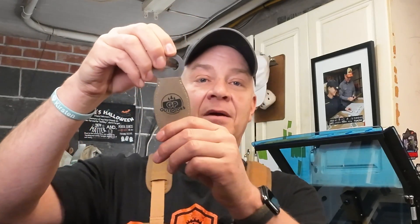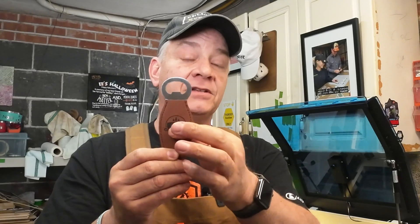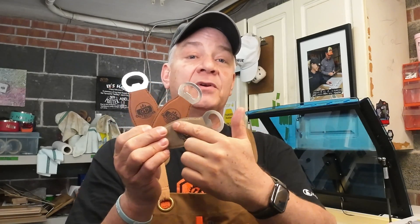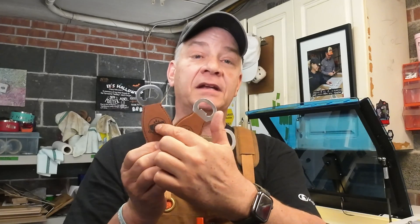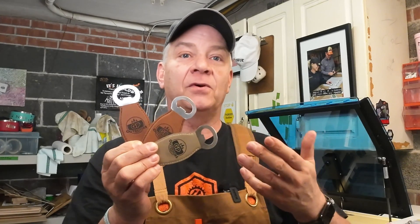The one cleaned with just water came up really nice — nothing in the pores of that leatherette. The one cleaned with Whip It also came up clean with nothing left behind. The Dawn Power Wash did clean, but to the feel everything is very slippery, and there was a lot more black coming off on the towel than with the other two cleaners. It's almost like the Power Wash has dulled the engrave — on the other two the engrave appears much more rich, whereas the Power Wash one has a dull finish, almost like it doesn't look as clean, sharp, or rich as the other two.